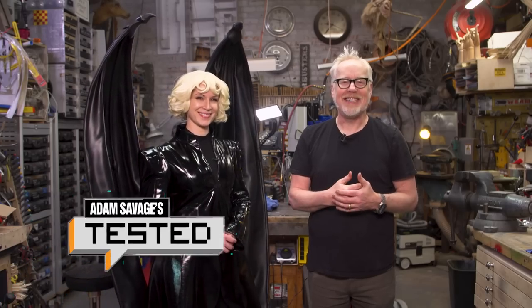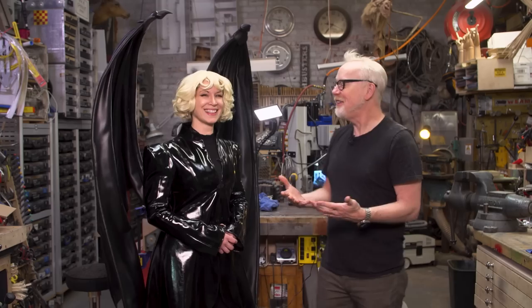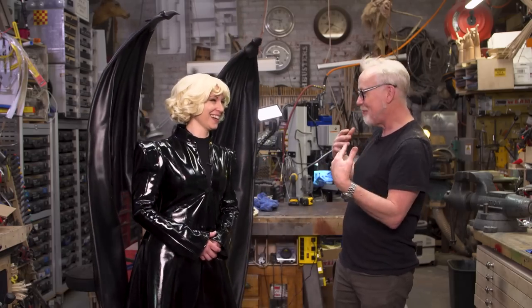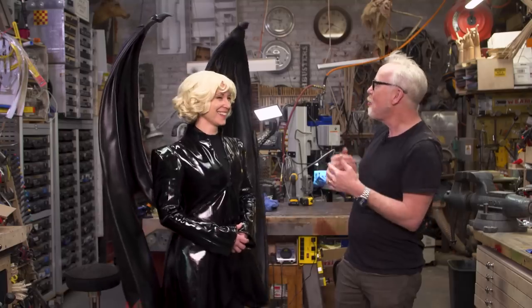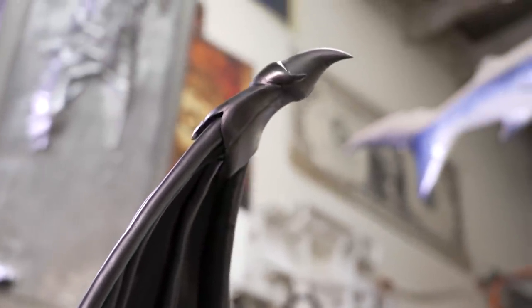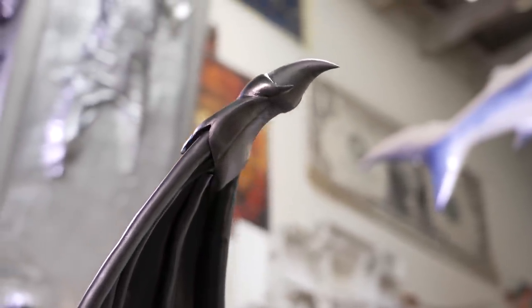Hey everybody, Adam Savage here in my cave, and I'm here with Beverly Downen. But you are not you — who are you right now? By the way, you look amazing. Thank you. I've been holding back my compliments for the camera, but holy cow. So who are you? I am Lucifer Morningstar. Dude. These wings are something... oh my god.